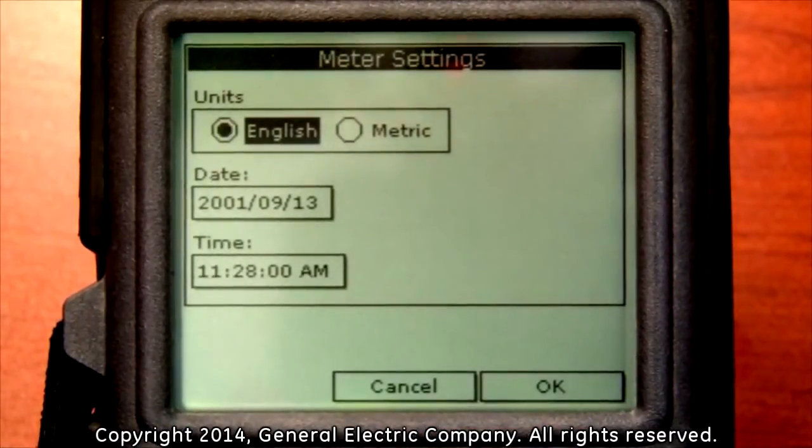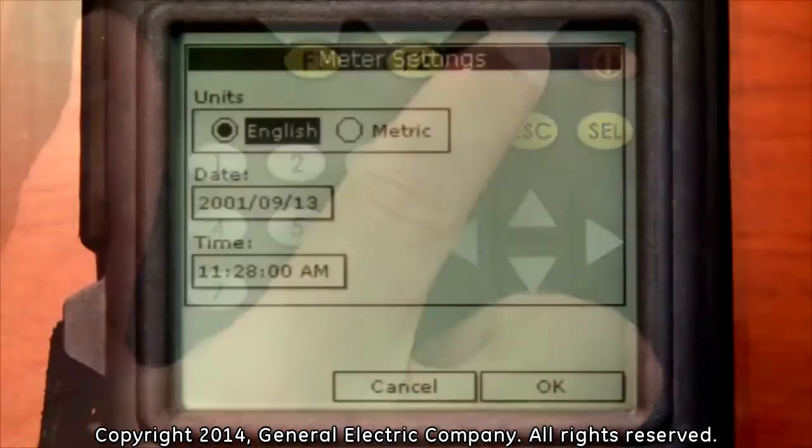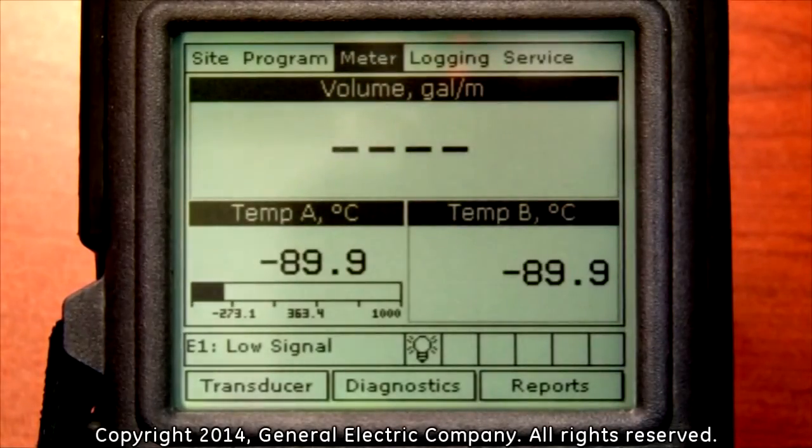To complete the selection, press the F3 button, which corresponds with the OK message on the bottom right of the display screen. Now that the unit specification has been selected, you may proceed to program the PT-878 for a clamp-on system.